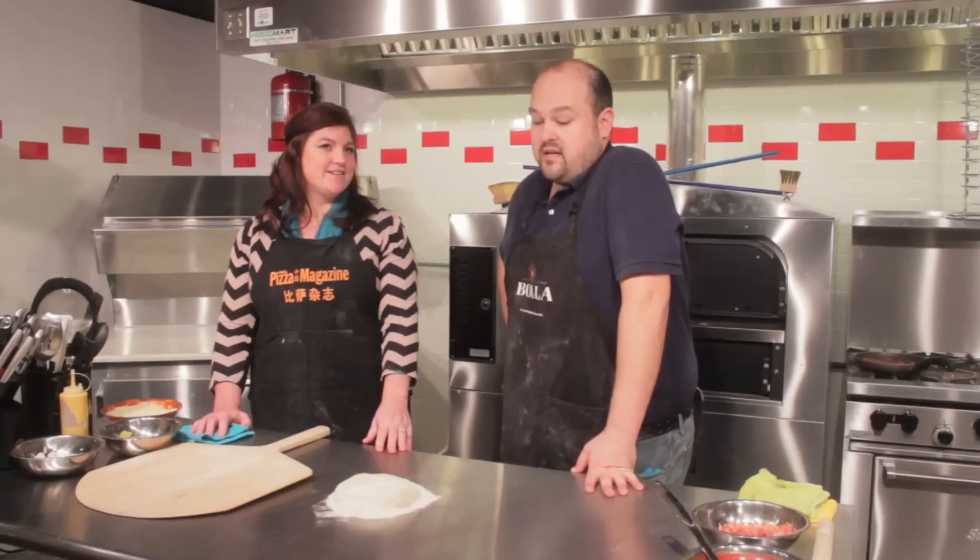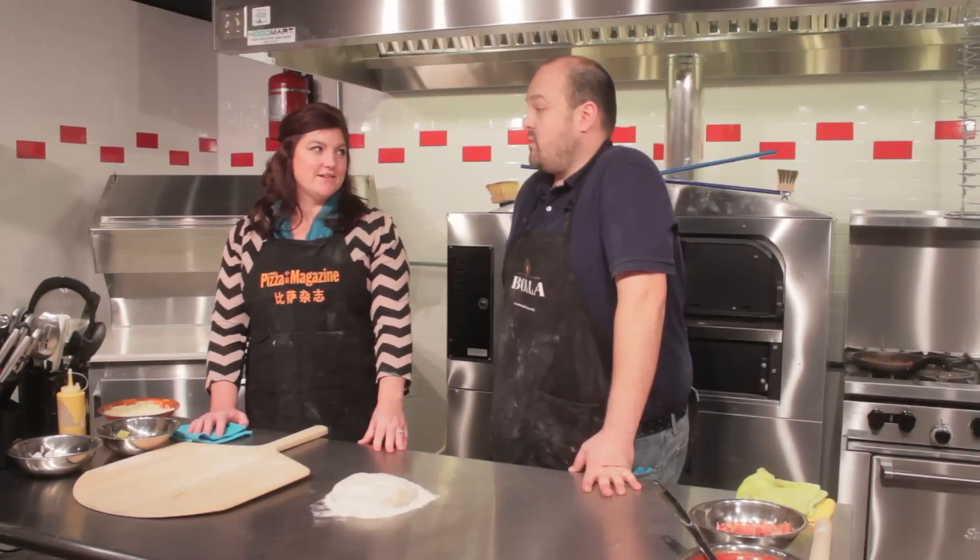Hi, welcome to PMQ's Pizza Demo Kitchen. I'm Anna, this is Brian, and today we're gonna make pizza. We are going to be making a bacon cheeseburger pizza. Sounds delicious. It is delicious.